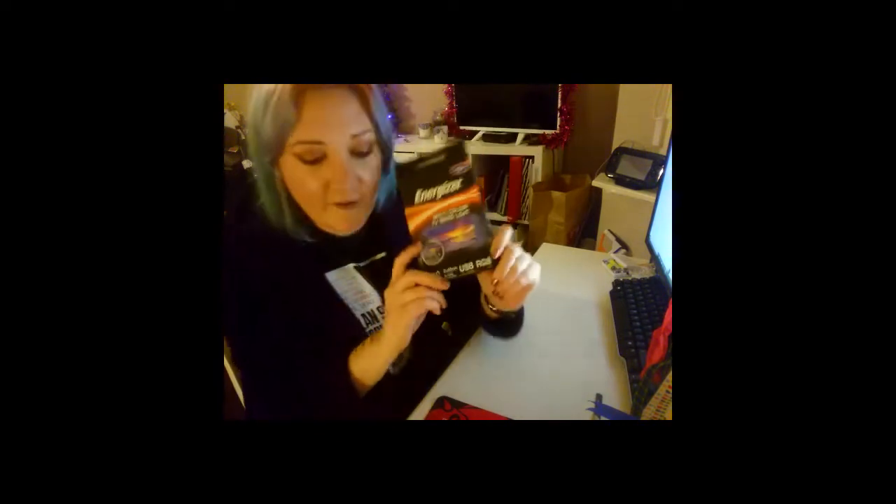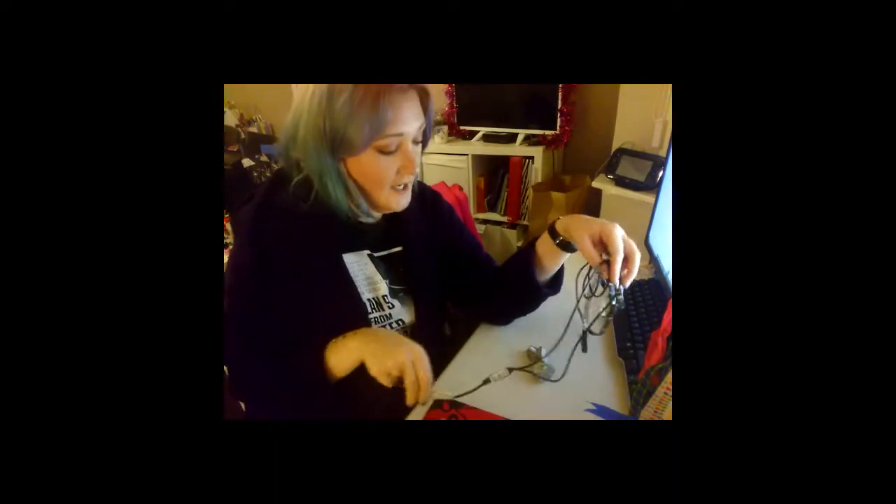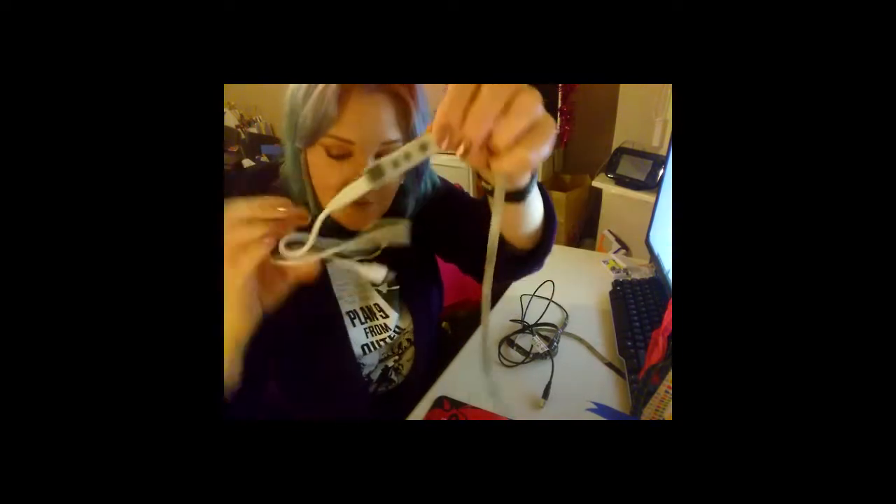The 5 volt ones — what comes in the pack is the strips and a USB connector, and some of them have an inline controller which this one has. There's an inline controller, just a few buttons to change it, and some of them, if you're super lucky, come with an infrared receiver which means you can remote control them.